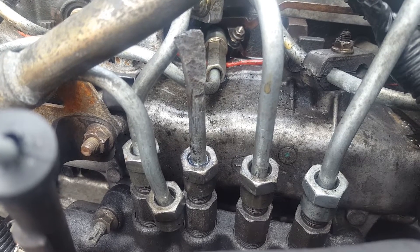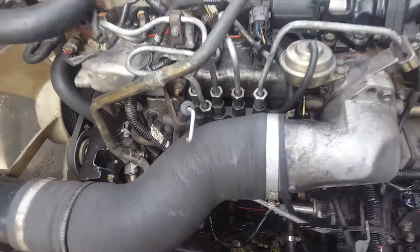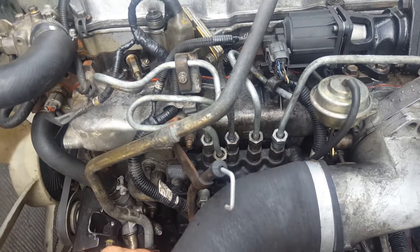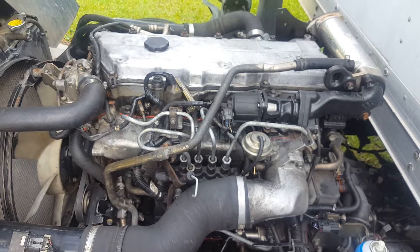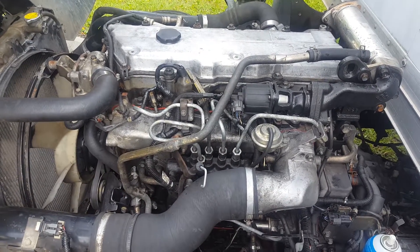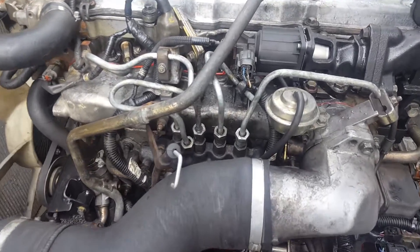I then attempted to start it. My first three attempts were on injectors one, two, and three. After I capped each one off and attempted to start it, it didn't change anything — it still would not allow the engine to start. It wasn't allowing enough fuel pressure to build in the common rail to start the engine.